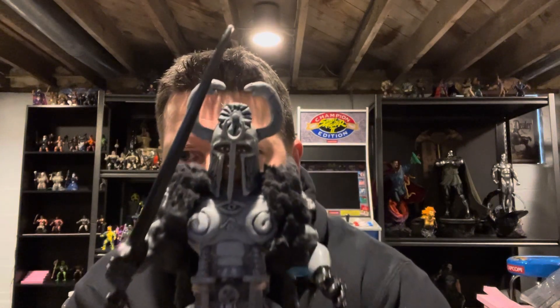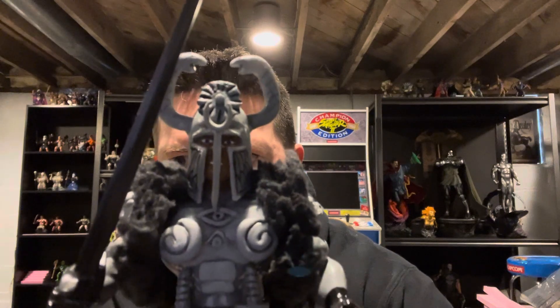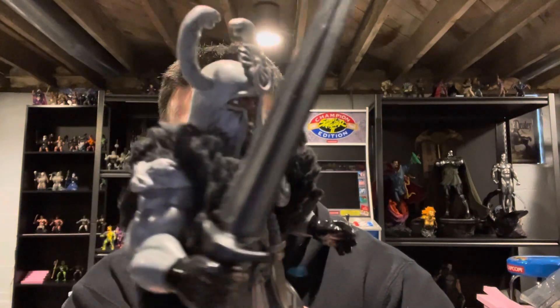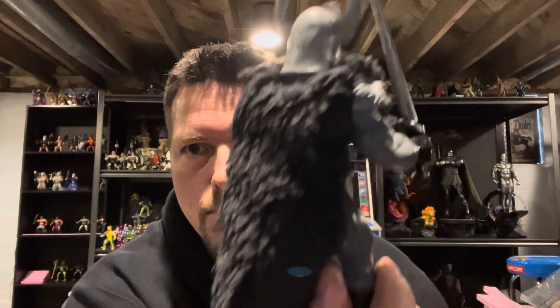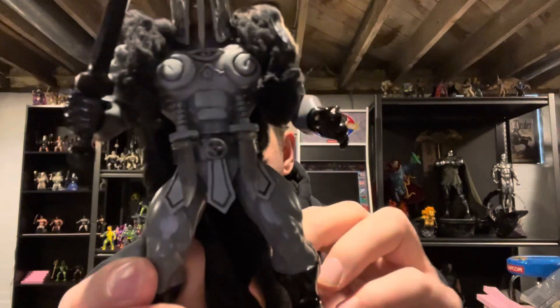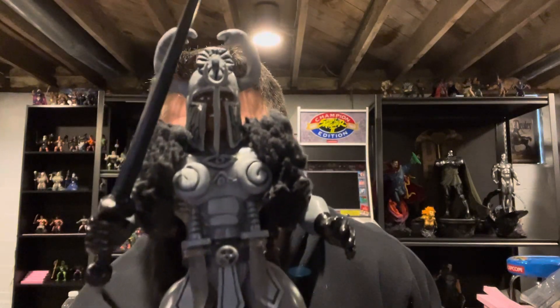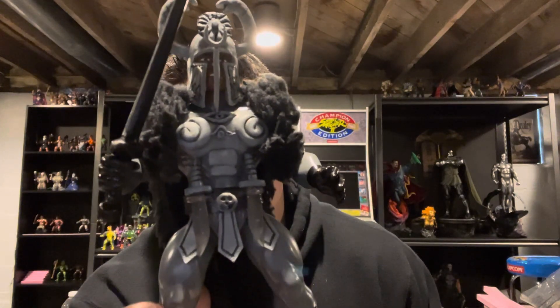Let's take a look at this guy here. Completely sculpted helmet, sculpted chest armor, and I got some better fur that actually matches the movie a little bit better. I did split it down the center. The cape, just like the movie. Completely repainted this bad boy.